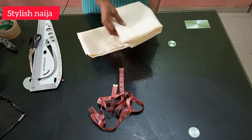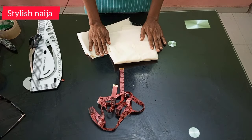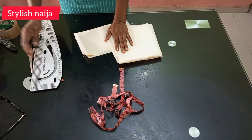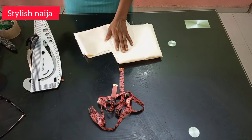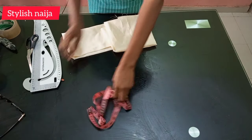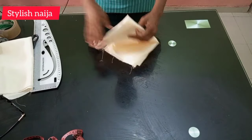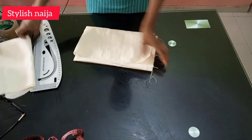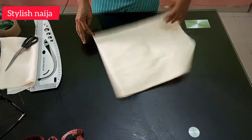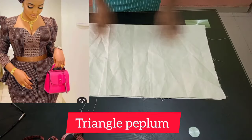These are the fabrics I'm going to be using for today's tutorial. I just got a couple of fabrics. The first thing we are going to do now is cut out the first one, so I'm just clearing off my table and getting the fabric. The first peplum we're going to cut out is the triangle peplum — that's the first one.